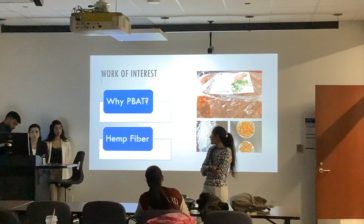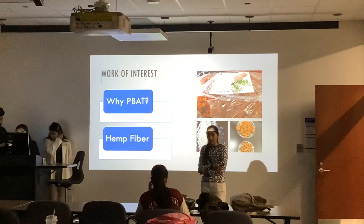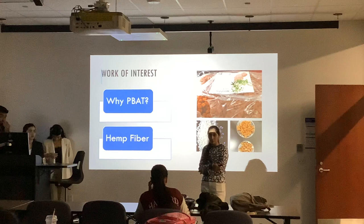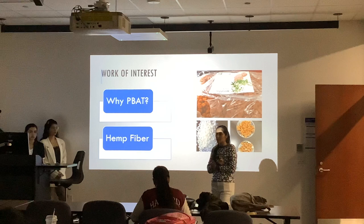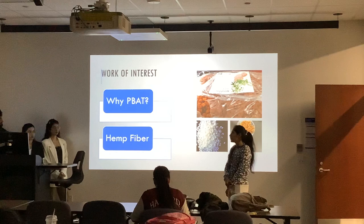Next is hemp fiber. Hemp is a natural fiber derived from the hemp plant, and it is one of the strongest natural fibers. We use the hemp fiber in our project to increase the brittleness and the mechanical properties of our reinforced plastic. Then the next slide I just hand over to my colleague Chetna.